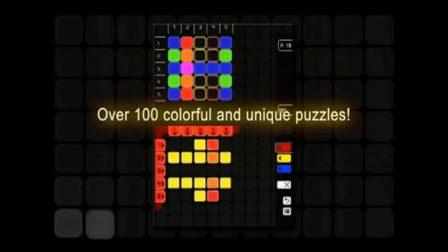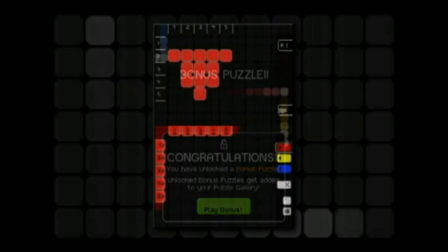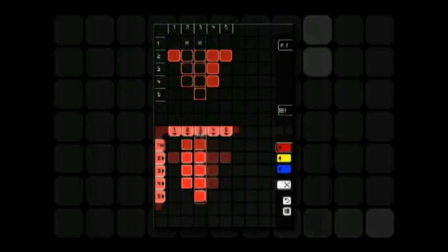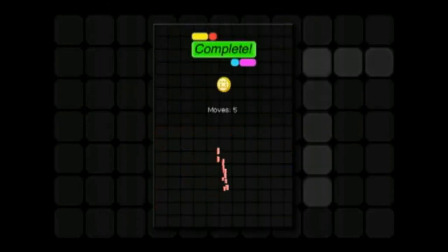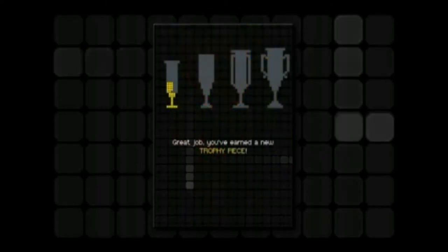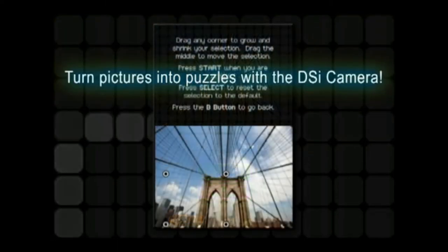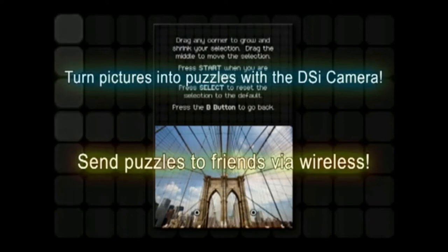At number 4, we have Glow Artisan. In this game, you need to replicate the pattern of coloured squares found on the top screen. To do so, you will need to make your own lines of coloured squares and mix up the colours — for example, you might have to mix a yellow square with a blue square to get a green square. It sounds simple, but some of these puzzles can get pretty challenging, so definitely give this one a try when you can.